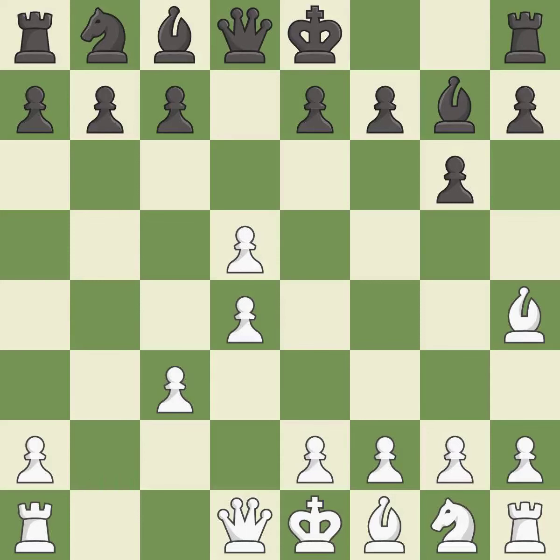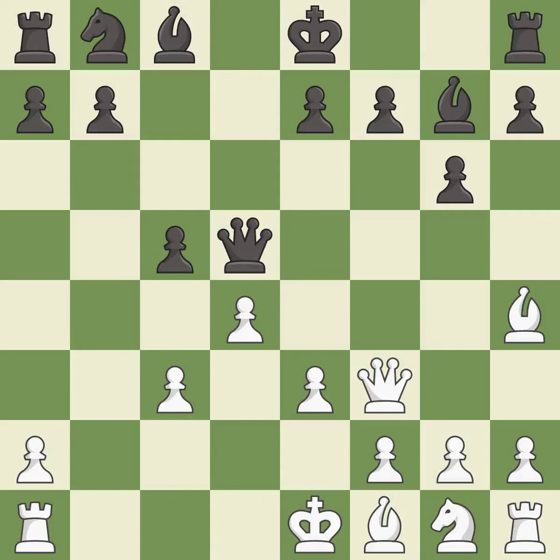This maintains the balance in material with a good trade. This develops a queen off its starting square, getting it into the action. This prepares the bishop for development. This offers to exchange pieces of equal value — it is the last book move.